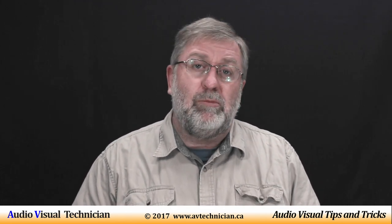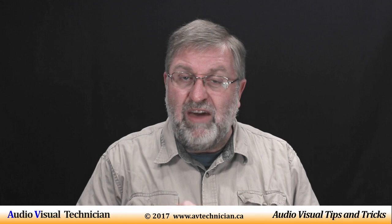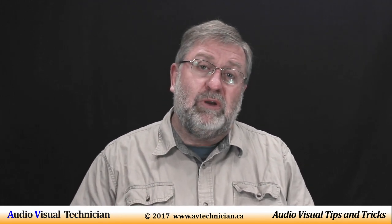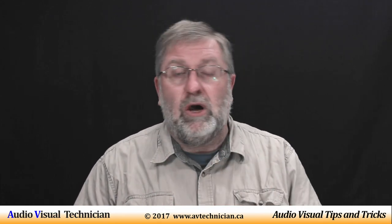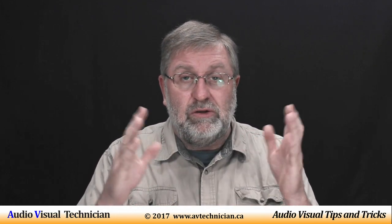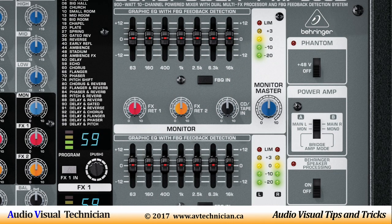Today I want to talk about equalizers in sound systems. But also I want to talk about a special unique item called FBQ, which is a product that helps you use an equalizer. First off, EQ means equalizer. Many of you may not have realized that, but that's what it is. What you'll often see in your mixer board is a few little slide bars that are a mini EQ for your system.